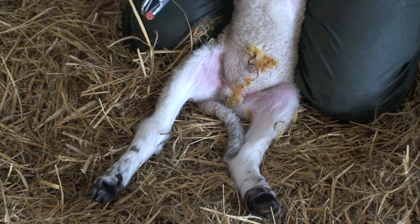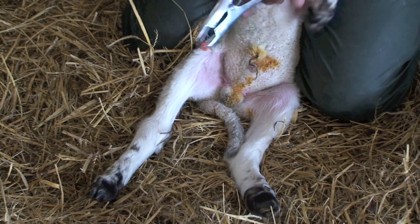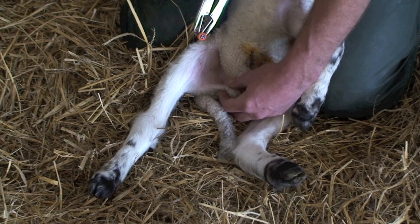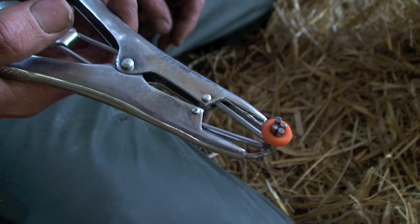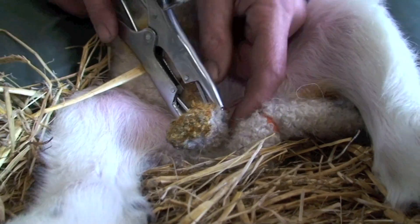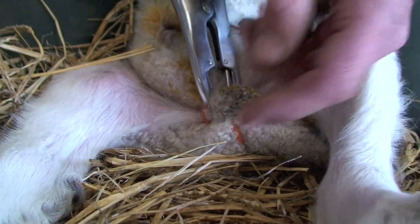This should be done once again after 24 hours old but before seven days of age. You apply the rubber ring around the neck of the scrotum, making sure that both testicles are within the sac. Stretch the ring over the testicles and just make sure you don't trap the accessory teats in with the rubber ring.